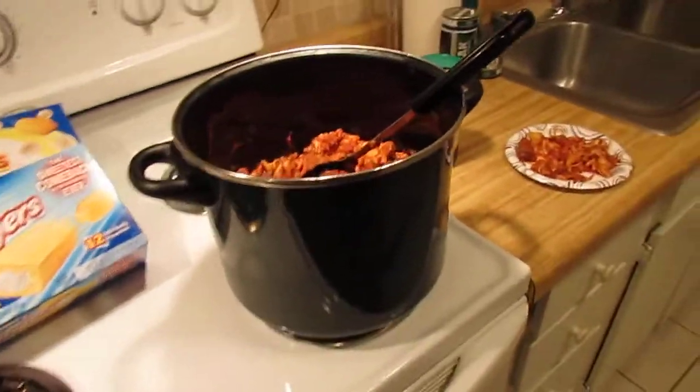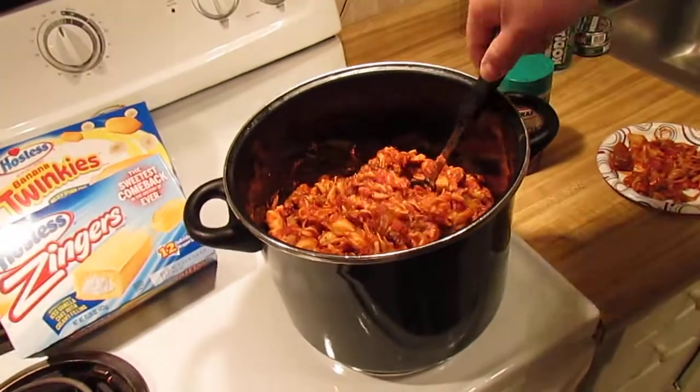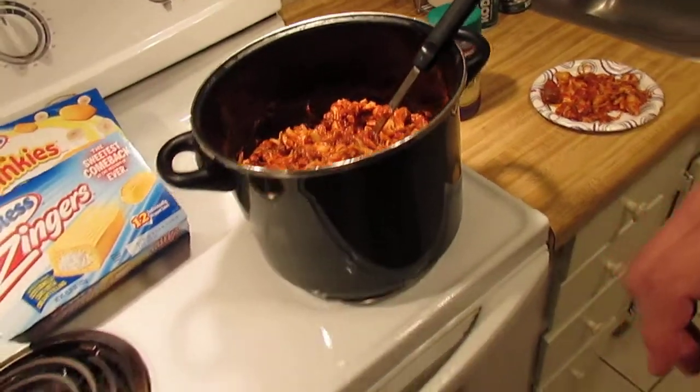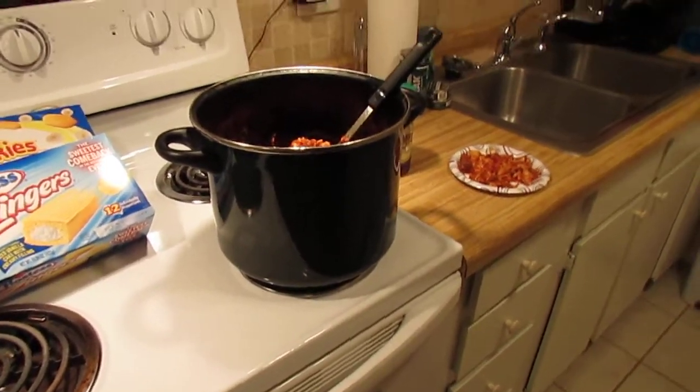I think I just better lay down and take a nap, because creating this amazing dish pretty much took everything out of me. I'm zapped of strength.